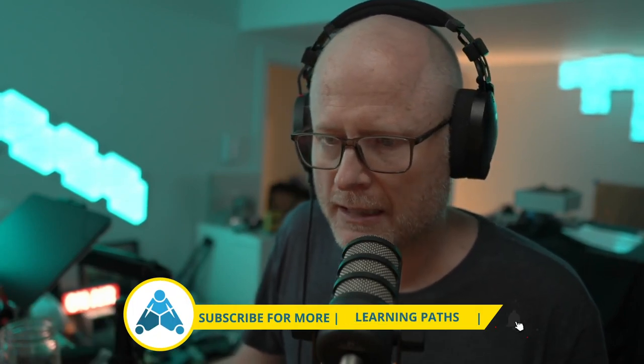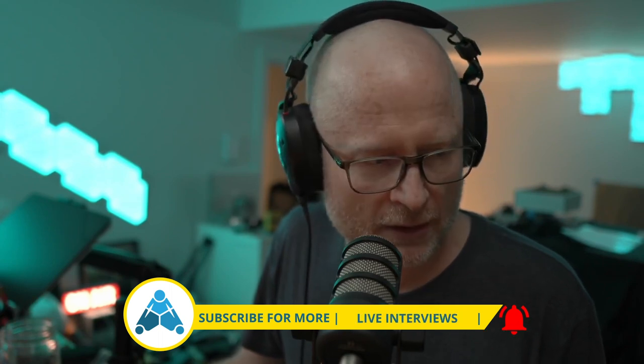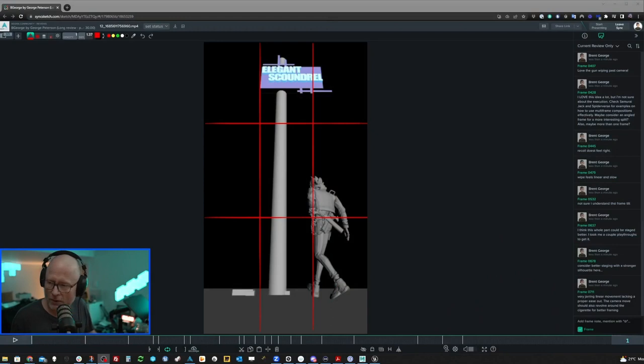Hey George, thanks for sending this piece in. I really like it a lot. I don't get a lot of these, and it's nice to have this kind of level of packaging. It's not just animation, it's an experience, and I really enjoyed taking a look at this. I have some notes I could share with you, so let's get into it. Let's first take a look at what you handed in, then we'll go from there.